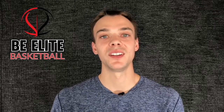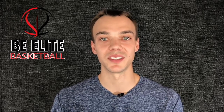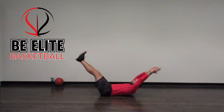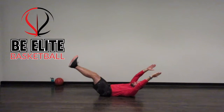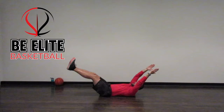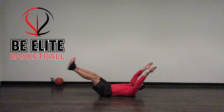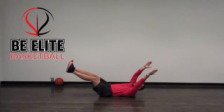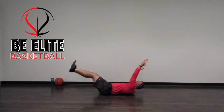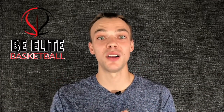Once you've mastered the hollow body hold, move on to the next level — the hollow body rock. It's very similar to the hollow body hold. Start by laying on your back, extend your legs out long, extend your arms over your head, and engage your core. Once you can hold that position, rock back and forth six inches, maintaining your core being tight the entire time, for 20 seconds.